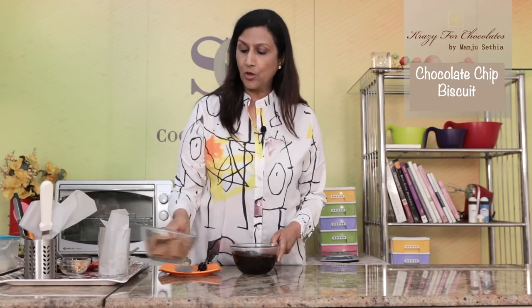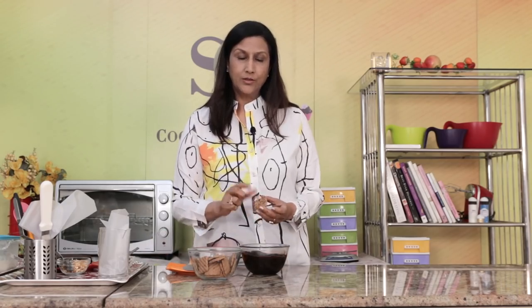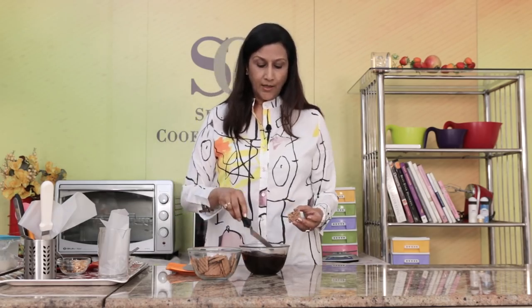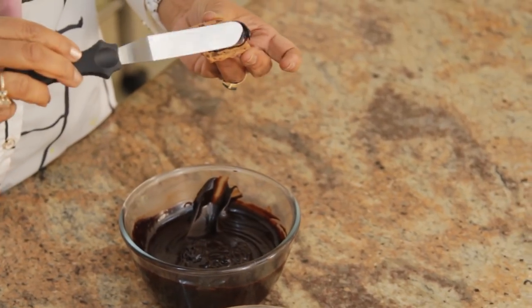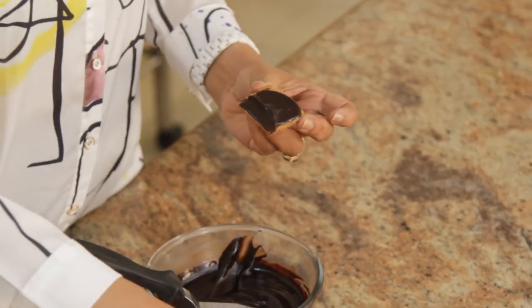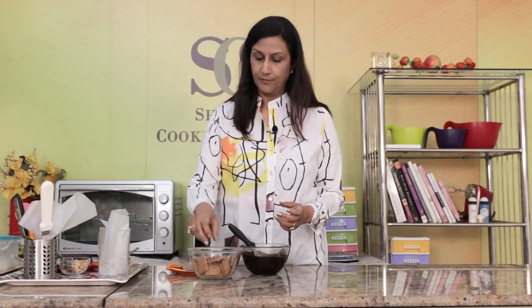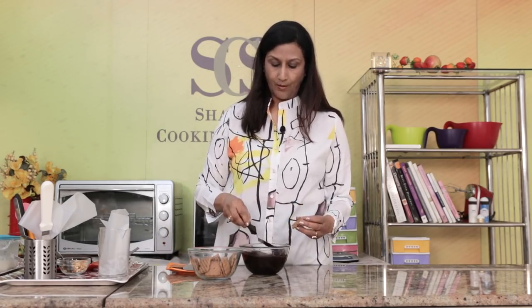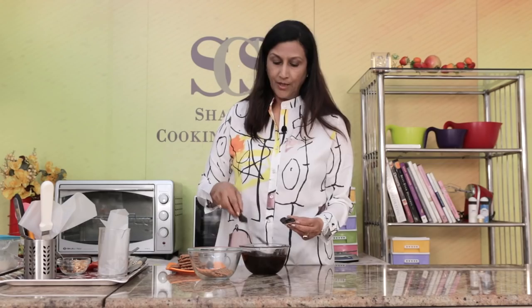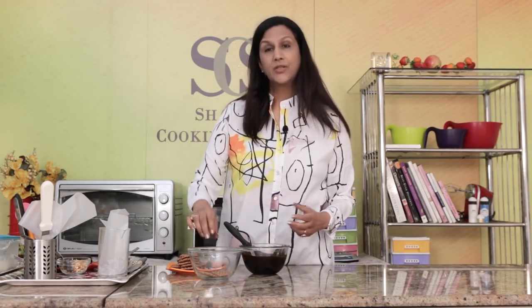I have some chocolate biscuits here. You can use a bourbon biscuit which has chocolate cream inside, but today I'm using these chocolate chip biscuits. I'm just going to take some of the truffle or fudge sauce and make little sandwiches like this. This recipe is about just using your eyes and putting however much you like.